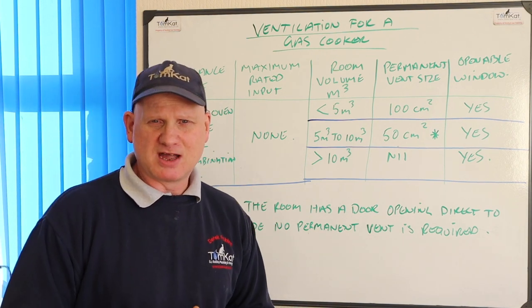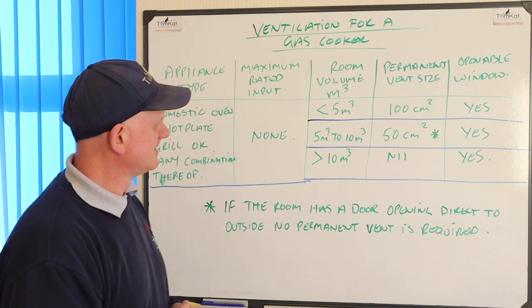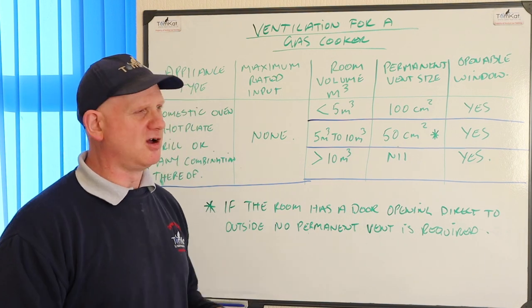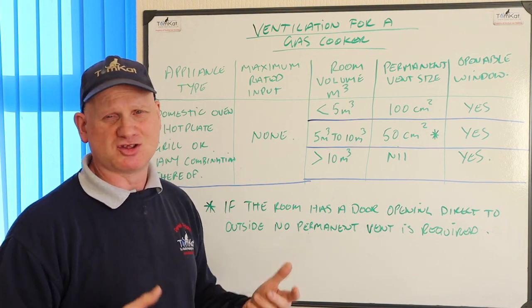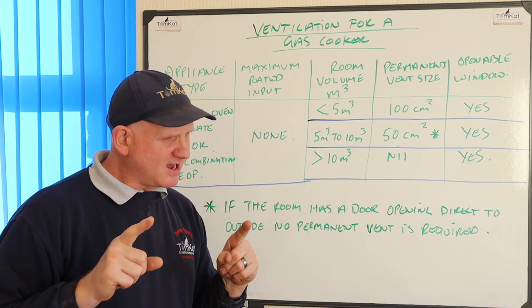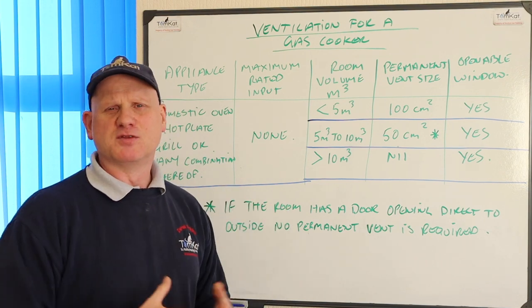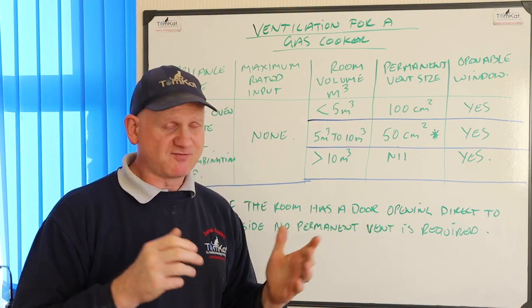If you don't have these ventilation requirements, then you can't have a gas cooker installed — you'd have to have an electric one. That's really important and what all gas engineers should be looking for when they're coming to service, commission or install any kind of cooker. Range cookers are slightly different — you should always refer to the manufacturer's instructions for range cookers and follow those for your ventilation requirements.